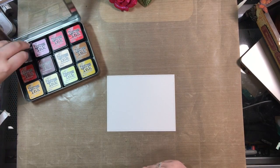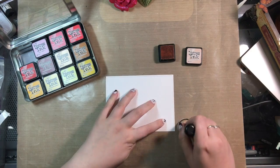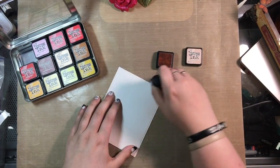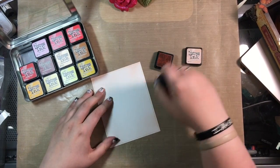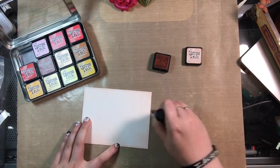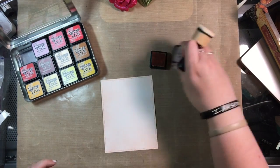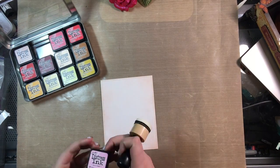I'm starting out with a piece of Bristol Smooth paper and I cut that out using the largest of the Stitched Rectangle dies by Lawn Fawn. Here I'm going over all of it with some Tattered Rose distress ink. I did notice I kept leaving fingerprints and the paper felt a little tacky as I was going around it, so I had to work to buff that out a little bit.